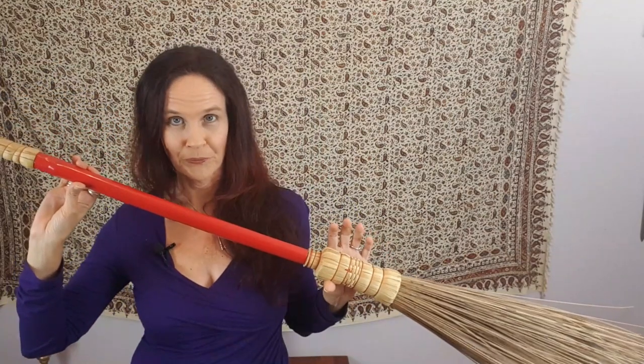Always tell your broom what you're doing with it and what you want it to do. Don't assume that you can just buy a broom and start sweeping out negative energy from your home. You need to charge it up, consecrate it, and tell it what you're wanting it to do. You need to enchant it with its function, and that way you're linking it to its purpose and charging it with energy.